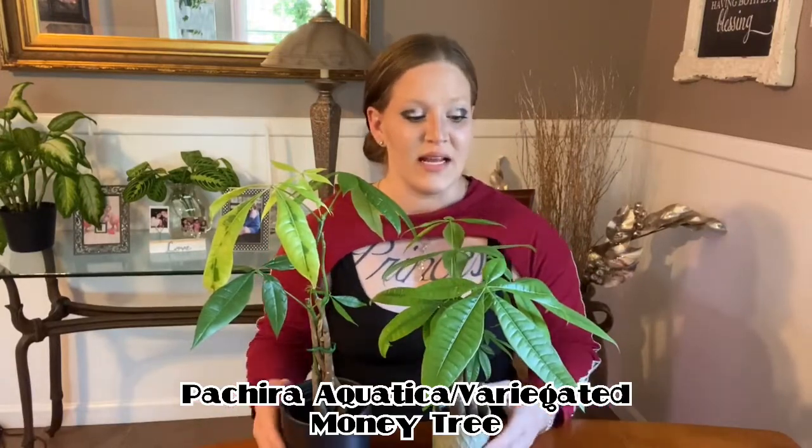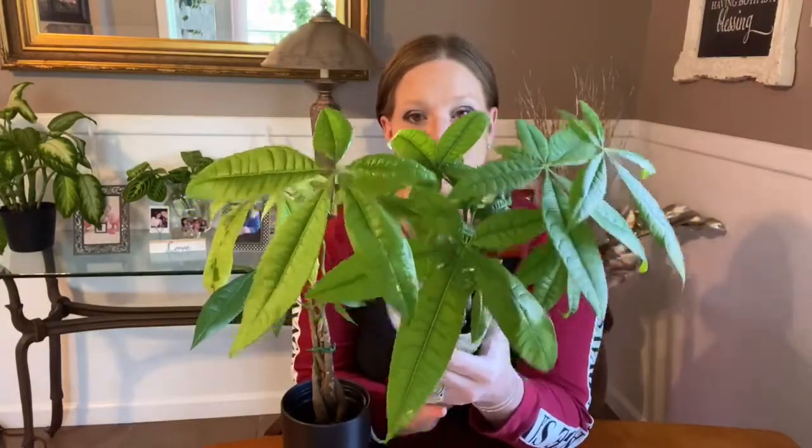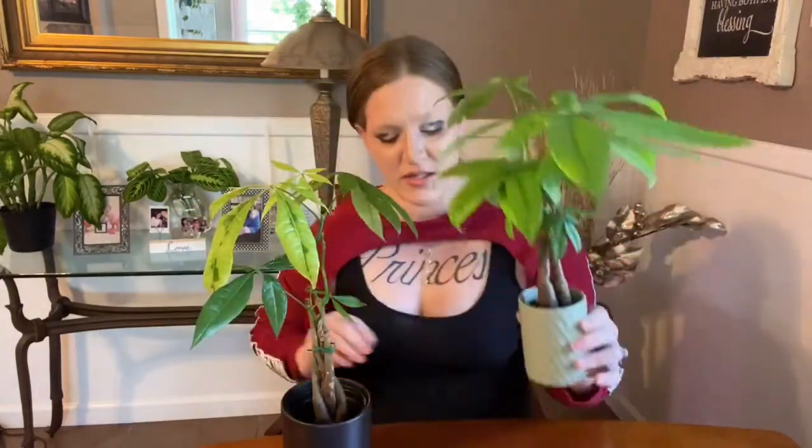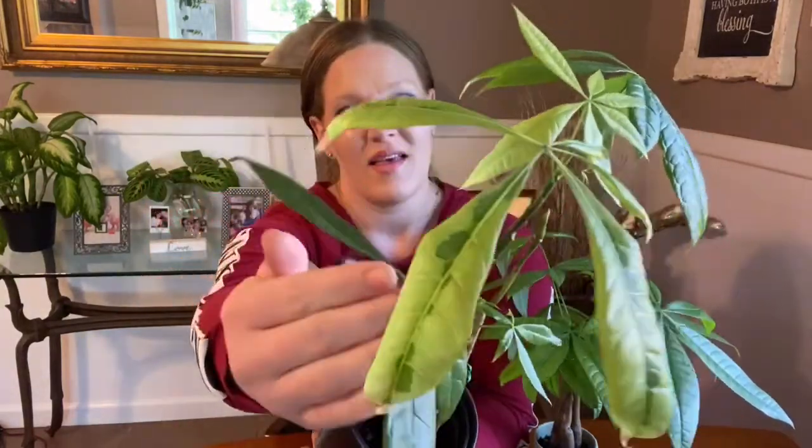As you can see here, I have two of these plants. I have your standard green form, both with braided trunks, and then I have a one-of-a-kind, very rare and hard-to-come-across variegated form.